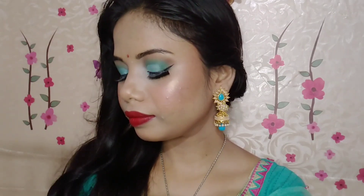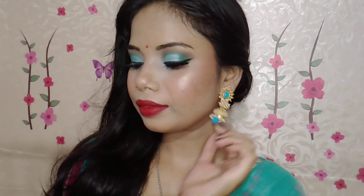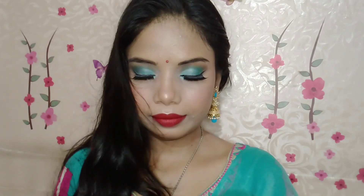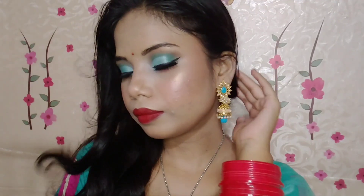This is our final finished green makeup look for the festive season. I'm showing you a close-up of the eye makeup. I really hope you liked this Indian festival makeup look and that the whole combination works well together. If you liked this video, share it and comment below. If anything could be more or less, please let me know in the comments. If you are new, subscribe and hit the bell icon. See you soon with a new amazing video — till then, take care and bye bye!